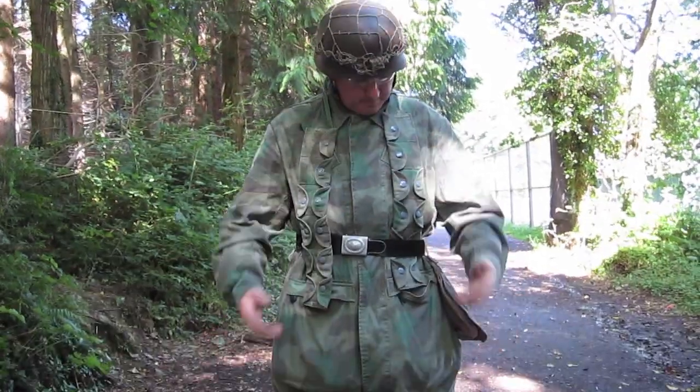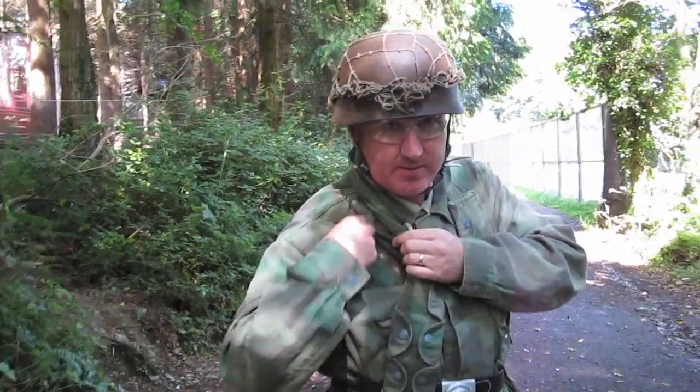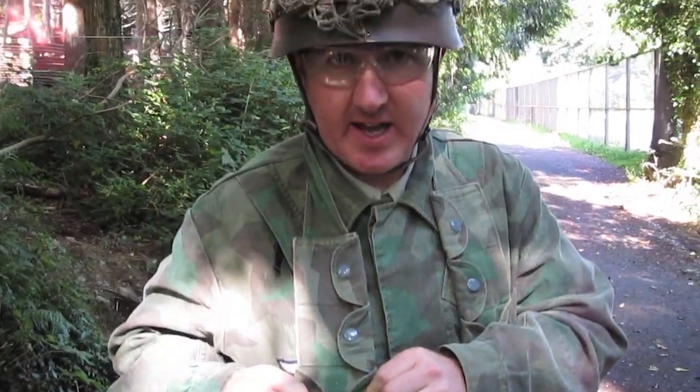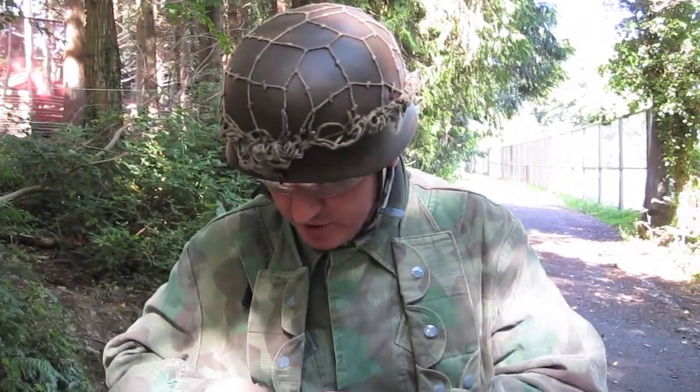This would be a German Fallschirmjäger pattern smock that I'm wearing. They have two vertical pockets up here at the chest which was handy for keeping your ammunition and bits and pieces in. Also what I'm wearing is a bandolier — this is more for a K98, which would have pockets here for the ammunition to go into.